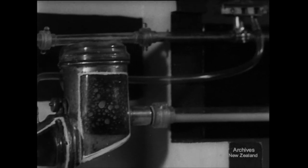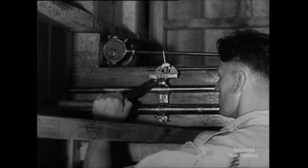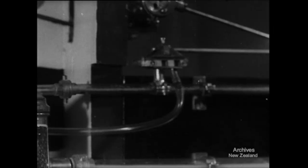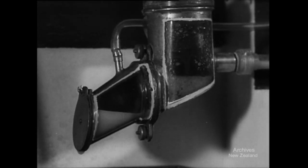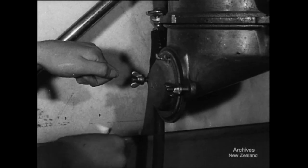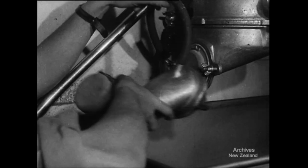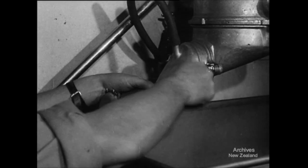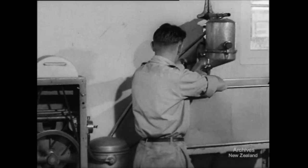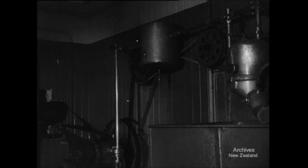Now we come to the last group of components: the releaser and the releaser pulsator. The releaser pulsator has a different setting from the other pulsator. The milker can check the regular 50-50 pulse quite easily by feeling the tube with his fingers. Trouble that occurs here is often due to leaks, which are detected in the usual way with a lighted match. We've now gone over the essential units of the milking machine — these should be simple in function and simple in design.